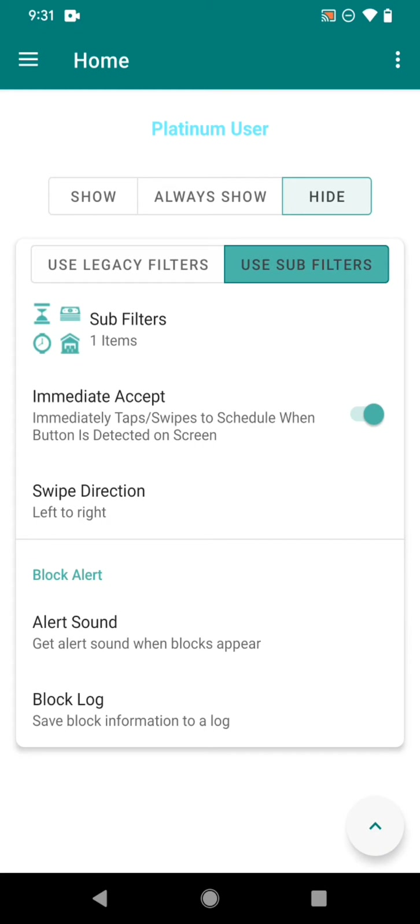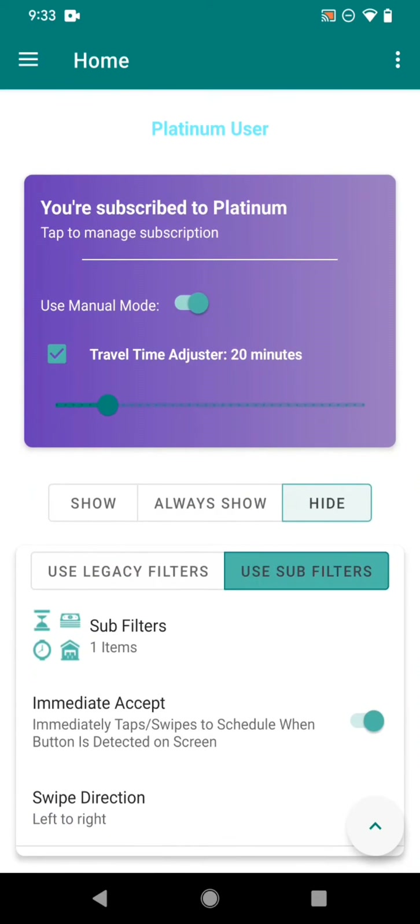Once you're subscribed, you'll see the Platinum User badge up at the top. If you click that, it'll show a dropdown which reveals the additional platinum subscriber features, such as the Travel Time Adjuster.